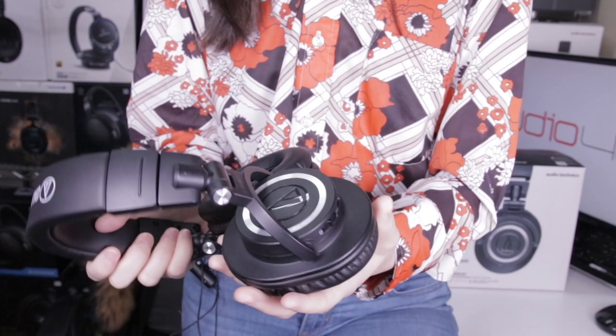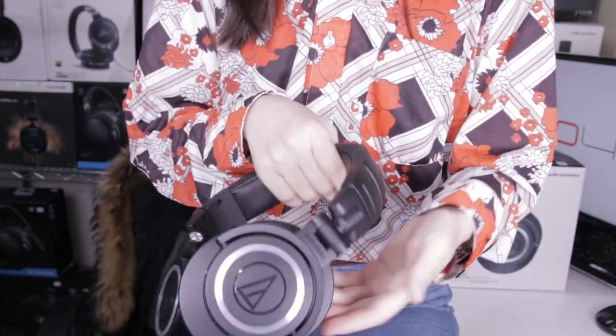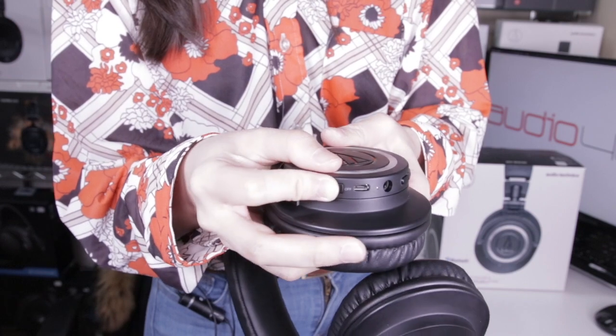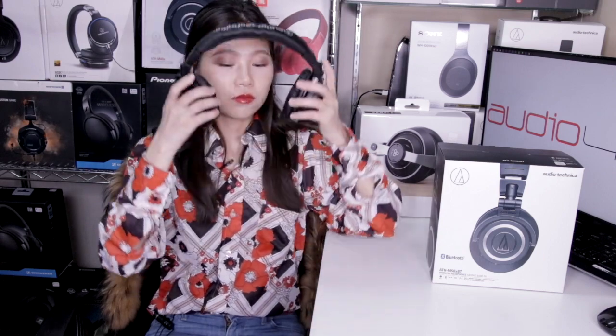The battery will provide you around 40 hours of playtime — yes, 40 hours. There are three buttons on the right ear cup that allow you to play, pause, skip, and adjust volume. Once you turn the headphone on it will automatically go into pairing mode, and after you've paired it for the first time it will connect as soon as you turn it on.